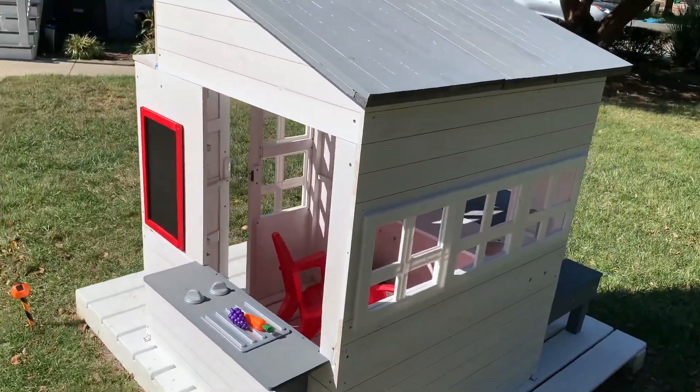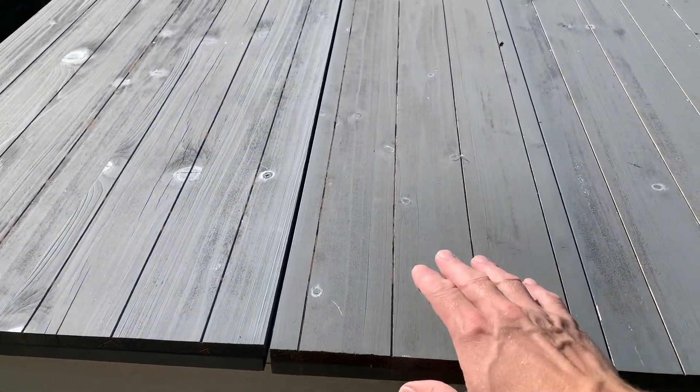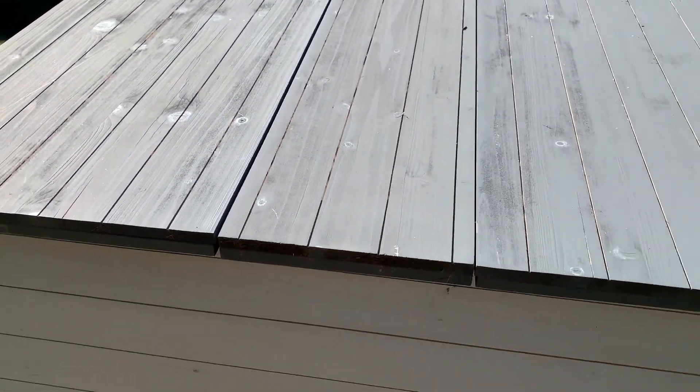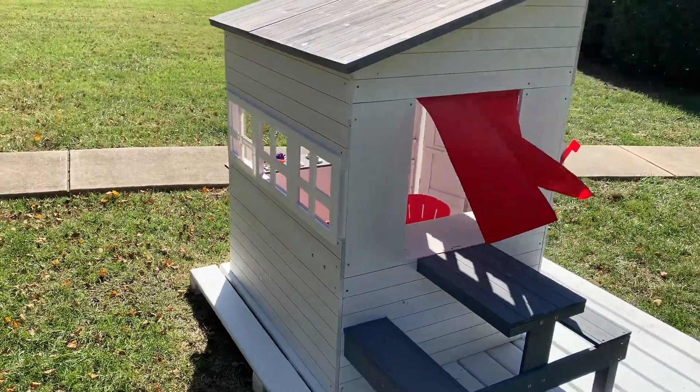This thing does come with some waterproofing in the paint. We've had it for about four months already. The instructions say that eventually the waterproofing will wear out, so probably once a year or once every other year I'll power wash it and put a new coat of stain on it.